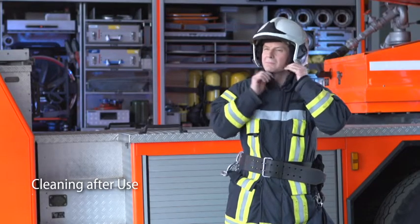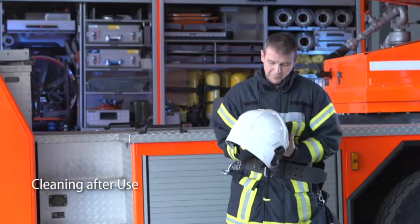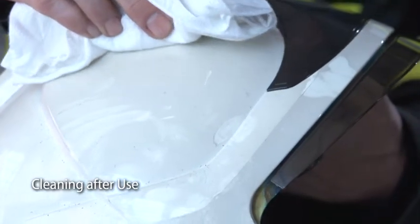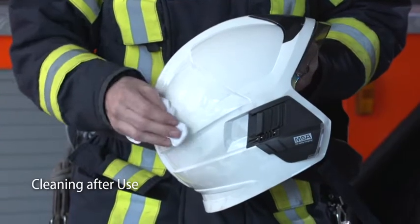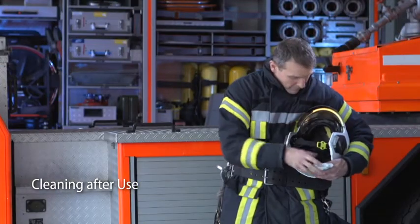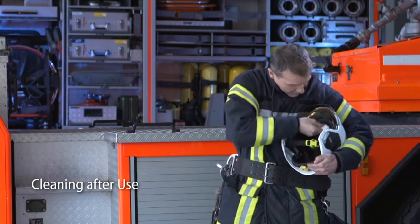After use, make sure you keep the helmet clean before storing it. Use soapy water and a soft cloth to properly clean the helmet shell. Leather internal paddings can also be cleaned with soapy water.